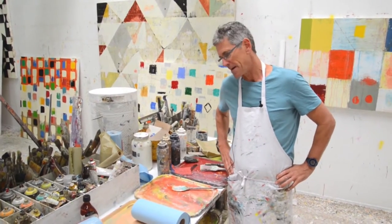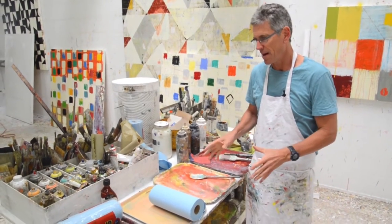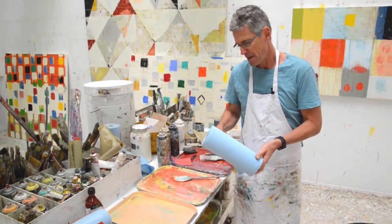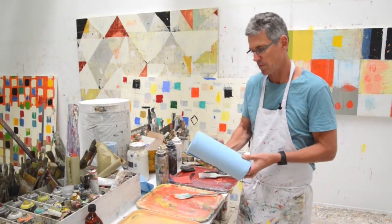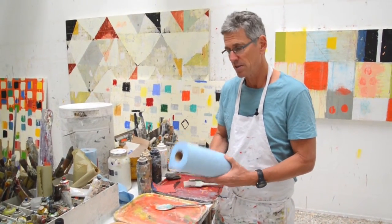Hey, this is Nicholas Wilton. I'm just about to start painting and I had just a thought. I just wanted to talk about these paper towels. I'm so used to seeing these in the studio. These paper towels are what I use exclusively — I use these in my workshops and I use them in the studio.